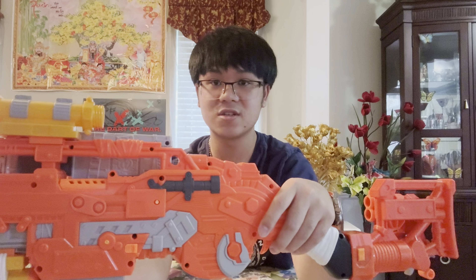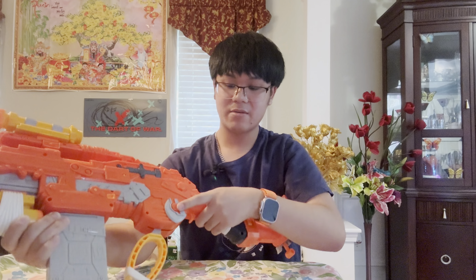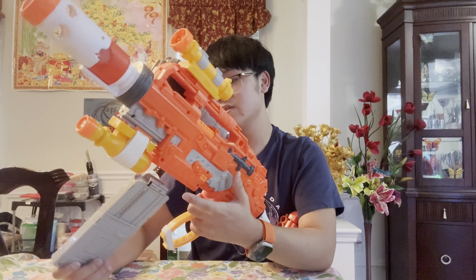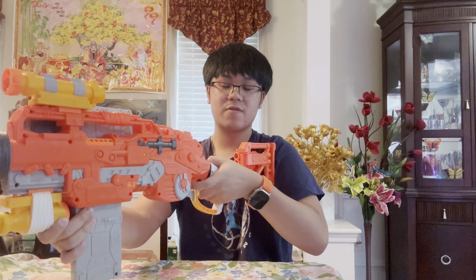The magazine release is on both sides — both lefties and righties can use it. The magazine placement may feel a little weird at first, but once you prime the lever back it puts your finger right next to the magazine release, allowing you to eject the mag easily, reload it, and resume firing. This thing also has slam fire, which I mentioned earlier.